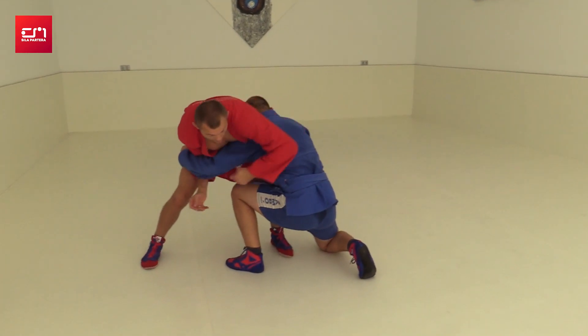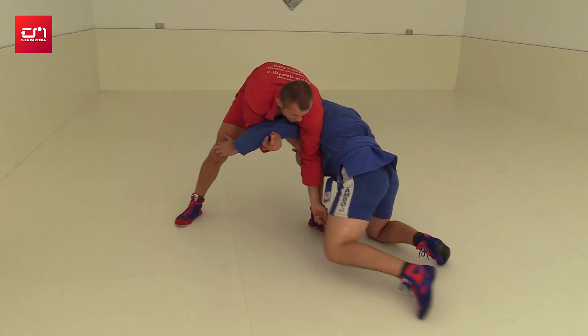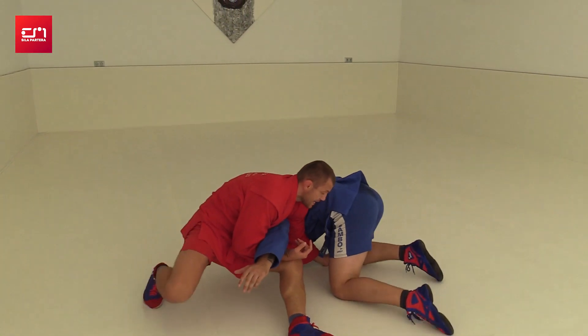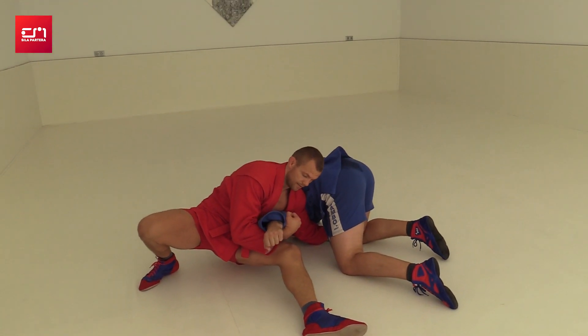Same thing — if he hides this hip or this knee, you can collect the far one and apply pressure on the arm. Do not sit down.